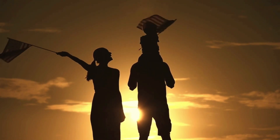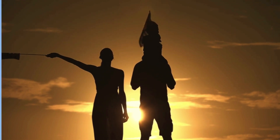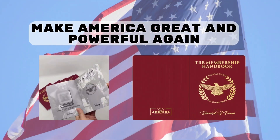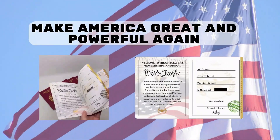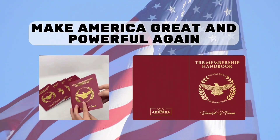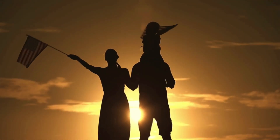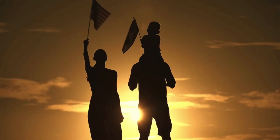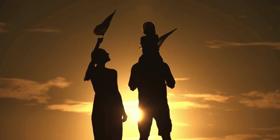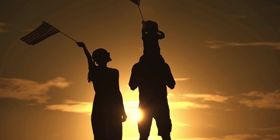Nothing better than that. We patriots are incredibly united and can demonstrate our support and loyalty to this great man with this beautiful handmade TRB Member Manual made with high-quality material. It's something any patriot would like to have in their home, and it's also a great option to give to another patriot, who will probably be surprised to see the beauty of this item, which can be passed on from generation to generation to show our children the conservative ideals of honor and dedication to the land.